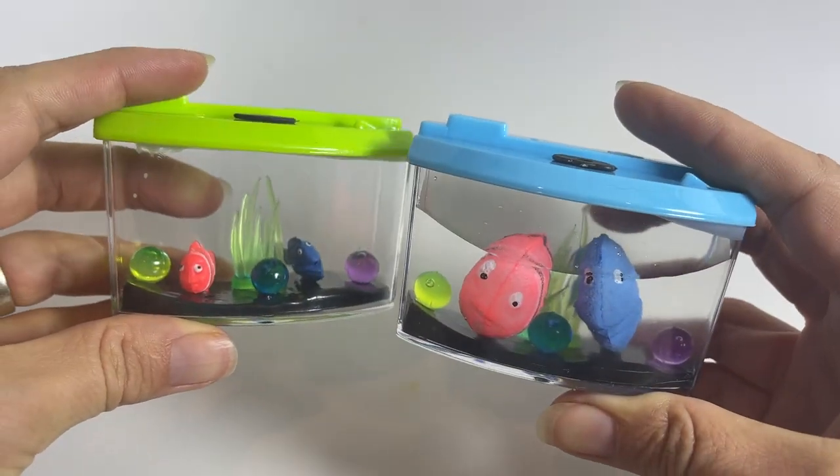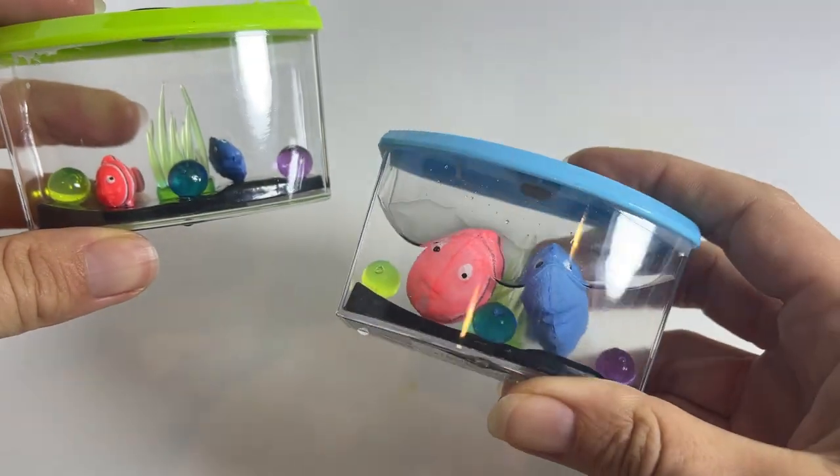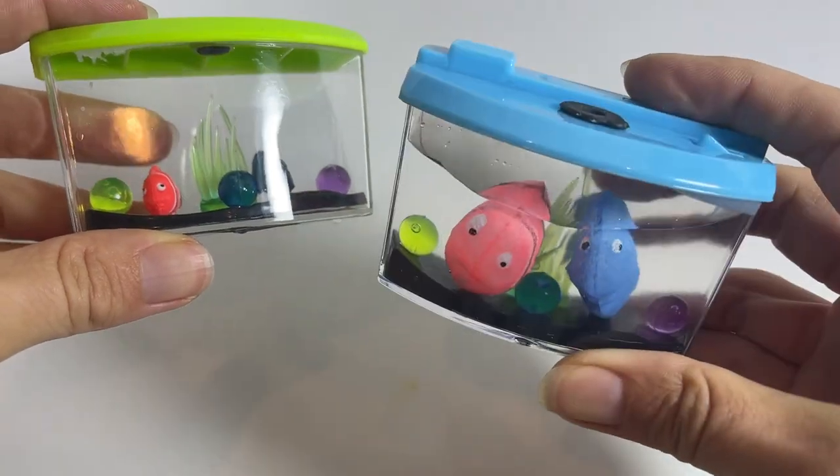You see how big they are? They basically fill the tank. They started out like that and now that they are in water for a couple days they grew to this.